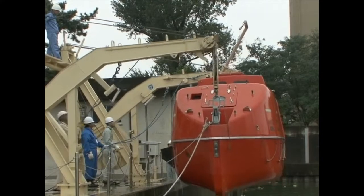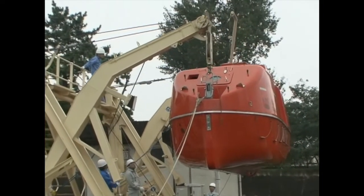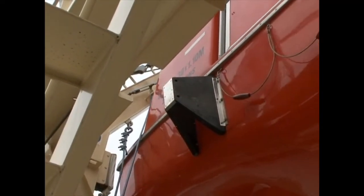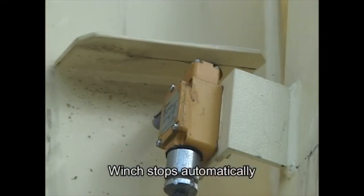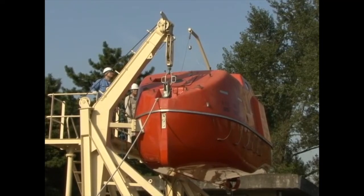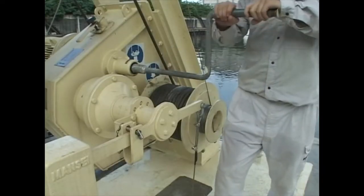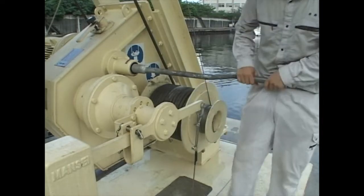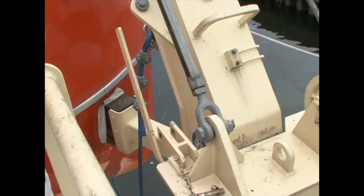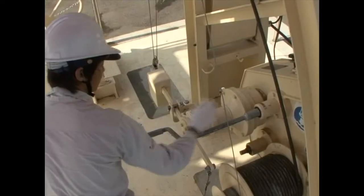Resume hoisting. When the davit arm approaches the stowed position, it strikes the limit switch and the boat winch stops automatically. Only after the winch has stopped completely may the crew disembark. Place two persons on the davit platform to oversee proper stowage. When the winch stops automatically, manually hoist the davit arm. Confirm that the davit arm is in contact with the platform stop and cease winding. Beware of overwinding. Do not forget to detach the manual hoisting handle once winding is completed.